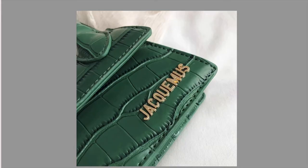Welcome to a new video on Fake and Real Just for You. Today I am going to do a comparison of a fake Jacques Coumousse bag and a real one. Let's get started with the fake Jacques Coumousse.